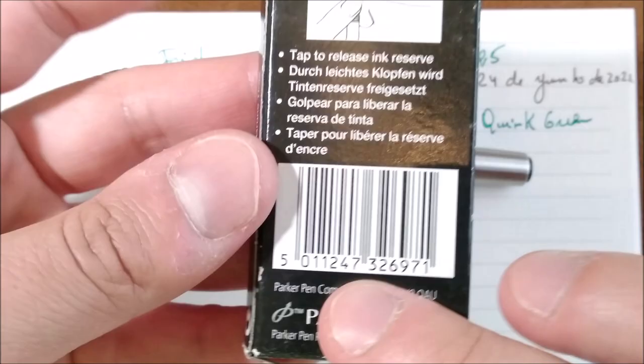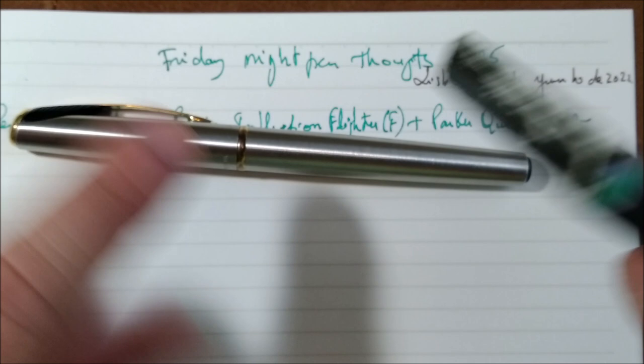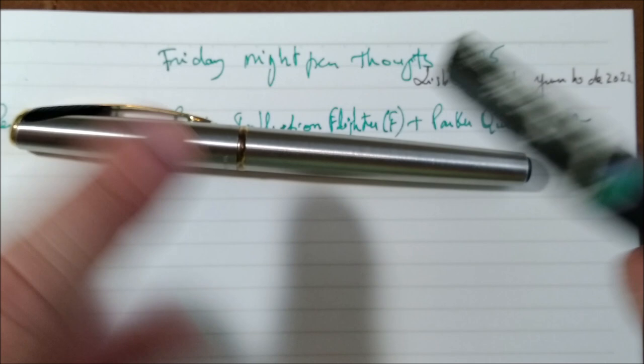The ink is this one. This is the vintage cartridge box — I won't say vintage, but it is an old one. It is now empty because the last of these cartridges that I had is inside the pen.